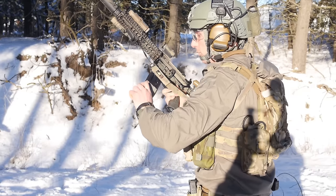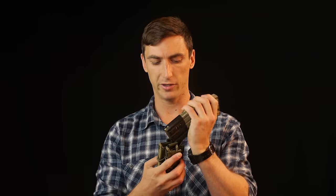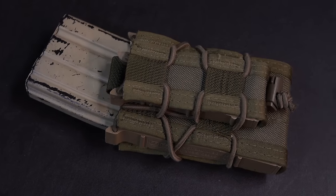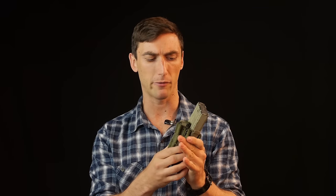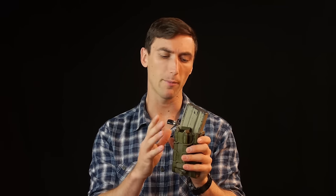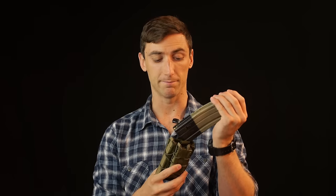We'll start off with an oldie and still goodie, which is the HSGI Taco. The HSGI Taco is a piece of Cordura secured with bungee, and that bungee provides tension on the magazine. Simple design, they last quite a long time — I've had this one for about four years and it still works. The problem is, because you just have Cordura on the inside with no synthetic material to grip it, these do come out fairly easy.